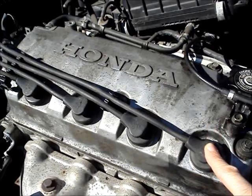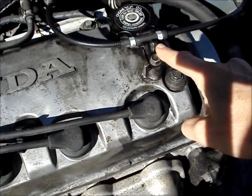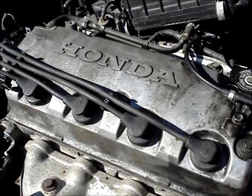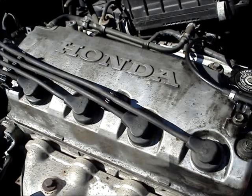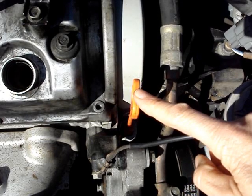Remove the plug wires. Remove this hose. Remove this cable and put it out of the way. Remove the valve cover — there are five 10-millimeter bolts. Remove the oil dipstick.